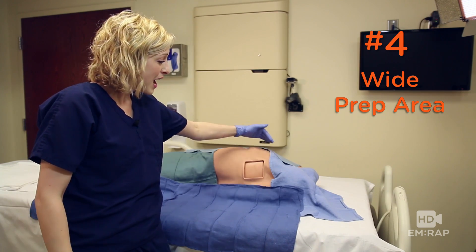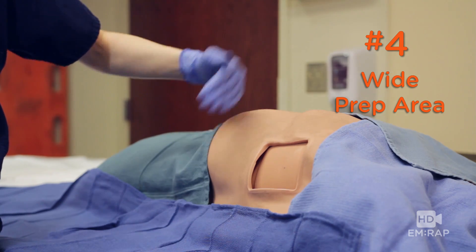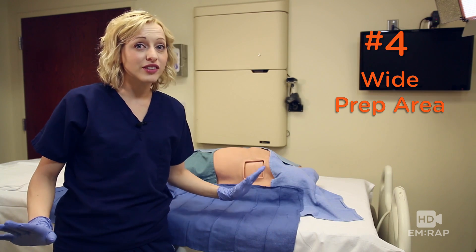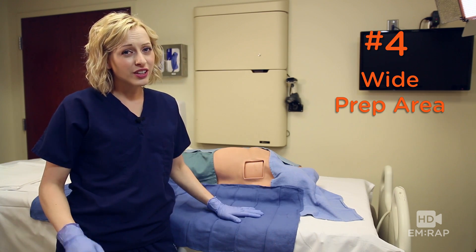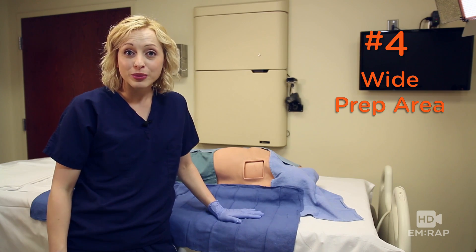Number four: prep and drape a wide margin — from clavicle to costal margin, from sternum to mid axillary line. This keeps all of your landmarks in view during the entire procedure and reduces your chance of placing an intrasplenic chest tube.